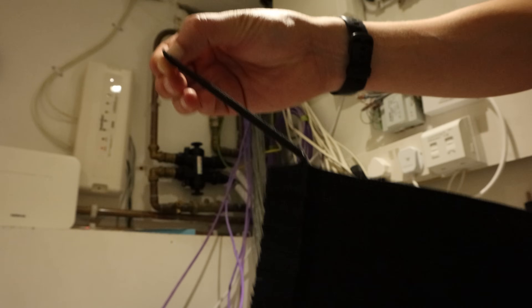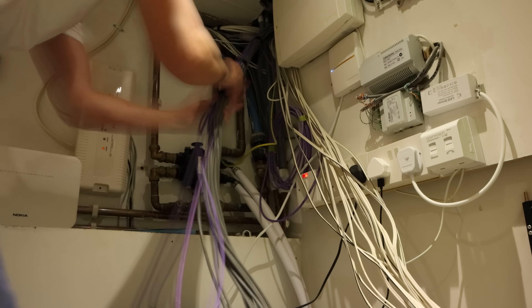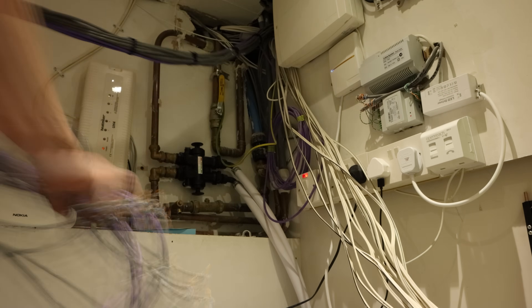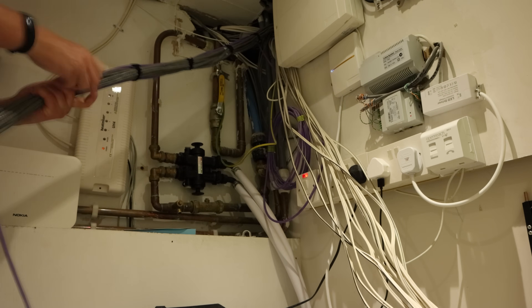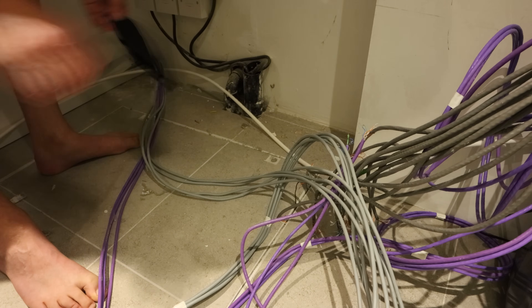With the cables all loose, I now wanted to properly bundle them up into a neater cable harness so that they not only looked good but they didn't get caught up in anything in the future. I bought a hundred of these velcro cable ties which I wrapped around the cable harness every 20 centimetres or so. I did the same thing with the second lot of wiring which entered the room from the other side.